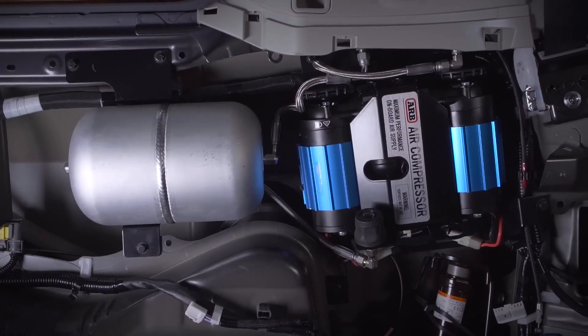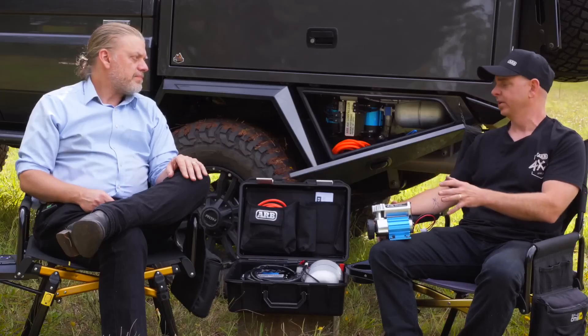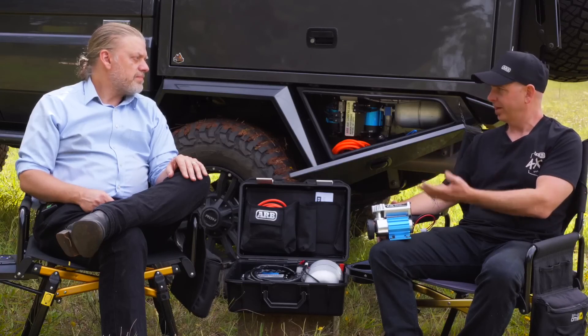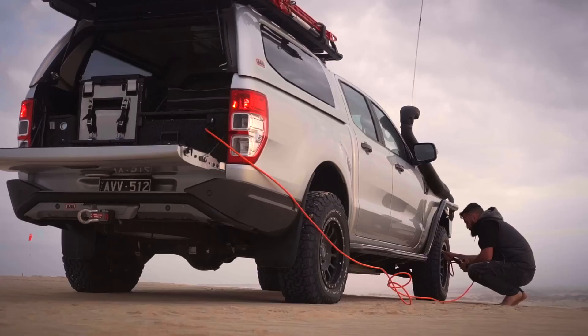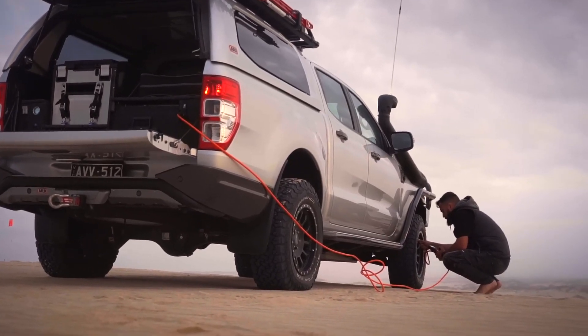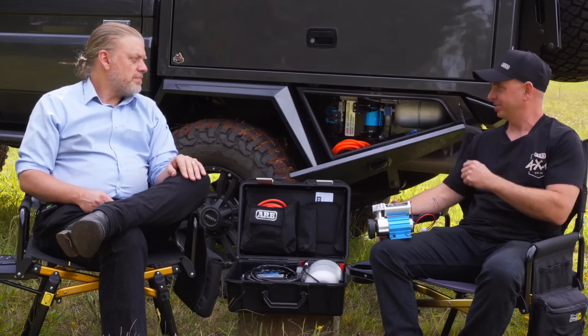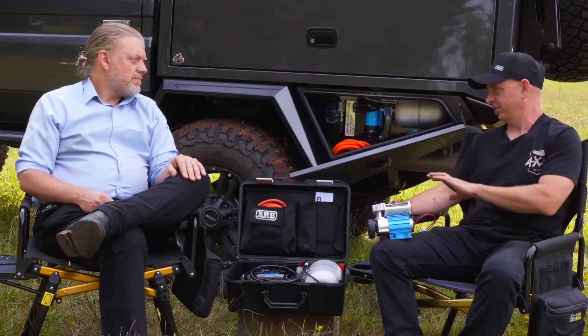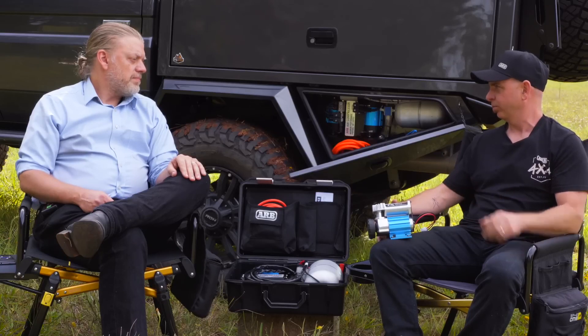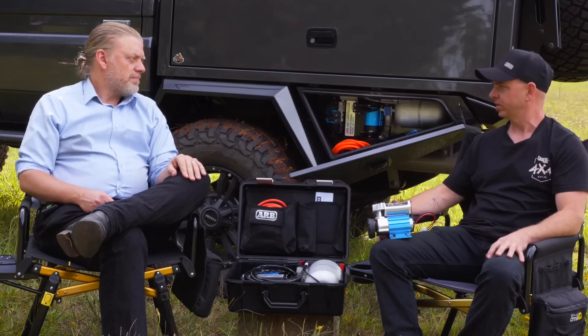And I guess that goes back to your comments earlier about suitability. A single compressor with a half-hour run time — you're never going to have any trouble pumping up four tyres on your vehicle in half an hour. But alternatively, if you were the person carrying a compressor for four or five vehicles, you're definitely not going to want to attempt that on a single compressor, and that's where a twin has the capacity to really pump through quite a few vehicles if need be.